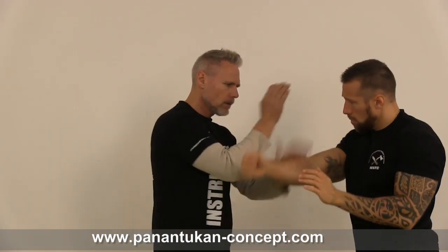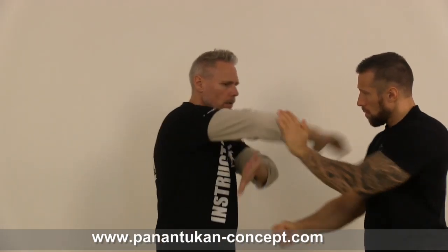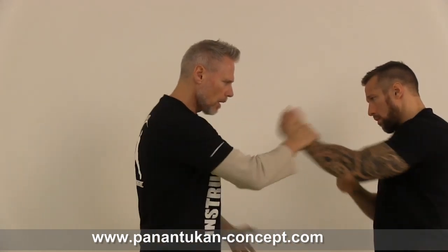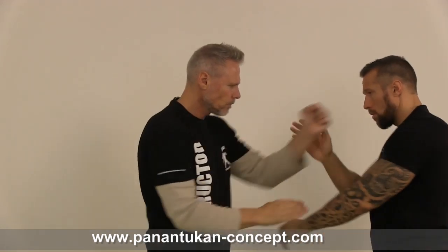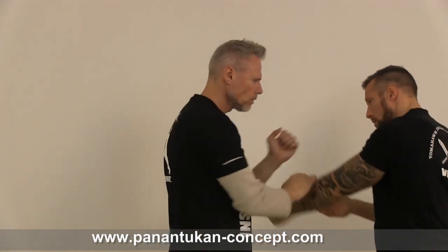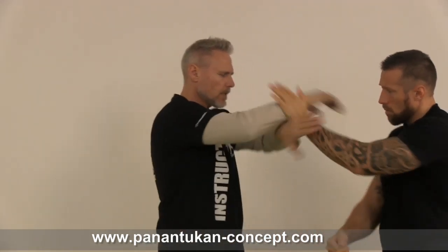This is the one, this is the left side, on the left side, this is the left side.